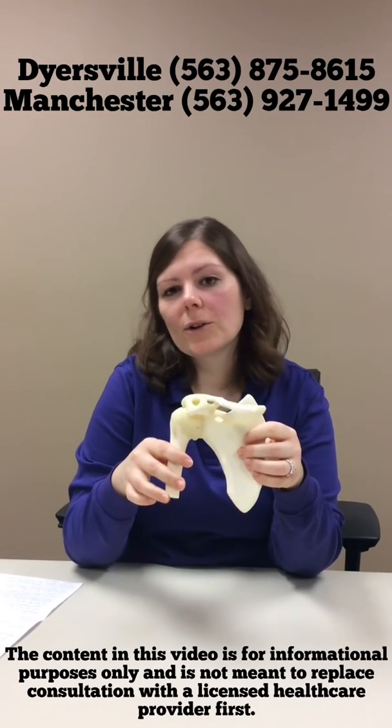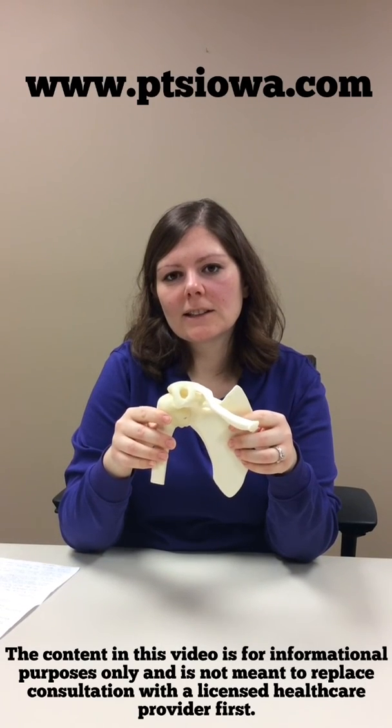If you have any questions about a total shoulder, you can give us a call at the Dyersville or Manchester clinic, or you can visit our website. Thanks for listening today.